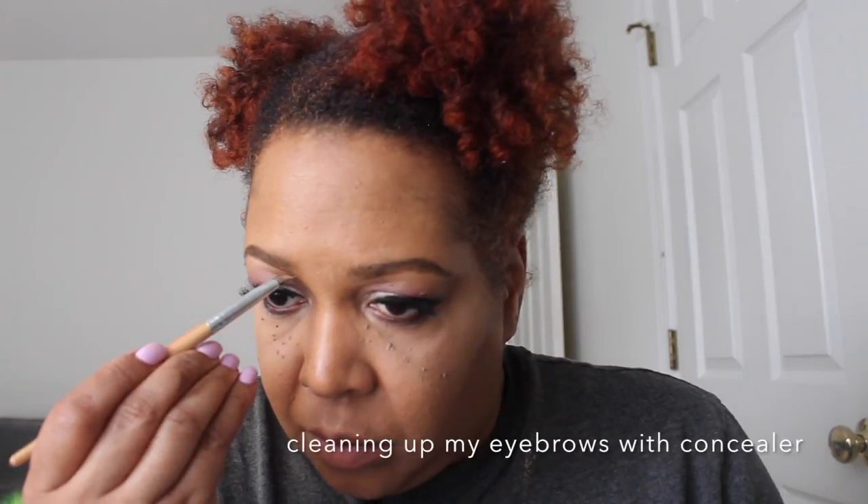I'm applying some more concealer to my eyes just to set it a little bit more, and I'm using a wet beauty blender to blend because I have dry skin and I think this does better for me. I'm going to clean up my eyebrows a little bit — I usually do it before but I just thought about it. Since it's like Valentine's Day, or you're going to a ball, banquet, or a party, I want to have a flawless look. I'm going to contour so I'm going to speed this up a little bit.